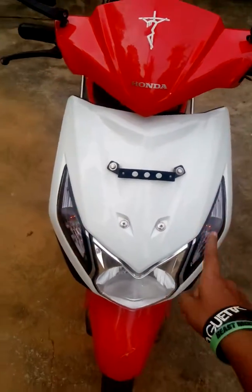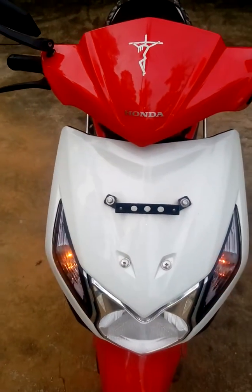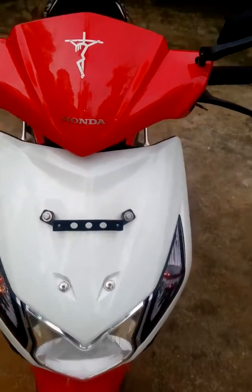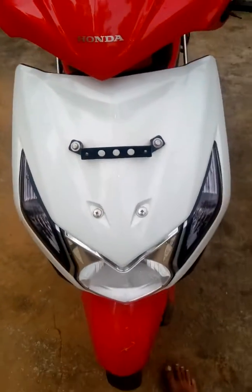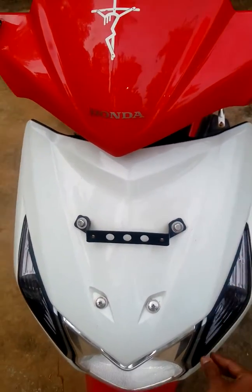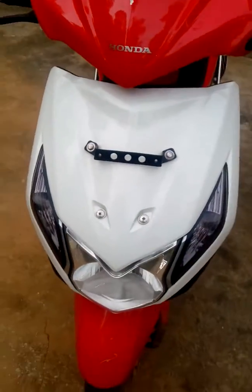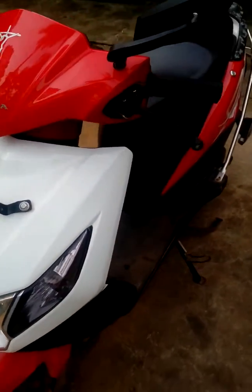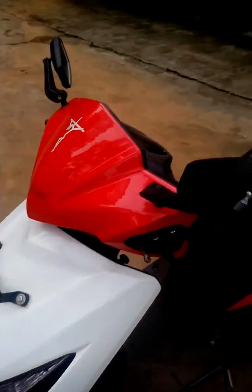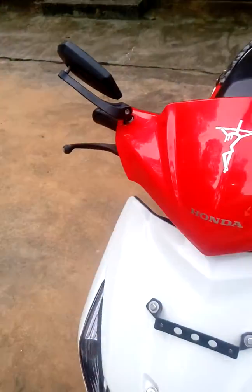First, I have done the hazard lights — I've already uploaded a video on that on my YouTube channel. Secondly, as you can see, I've put tint on my new indicators. You can also see these aftermarket mirrors, which I've already uploaded a video about.